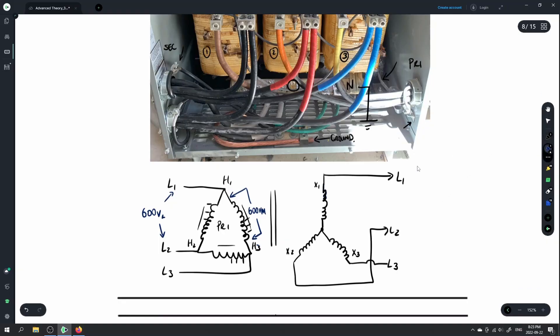Our standard secondary voltage for most distribution is 208 volts as our line value, and that 208 volts is between any of the lines. We also have a center point brought out as the neutral, and that neutral is bonded to ground. The voltage is root 3 less, so the voltage between any line and the neutral — the phase voltage — is 120 volts on the phase.